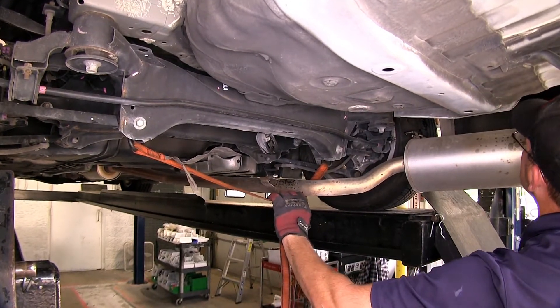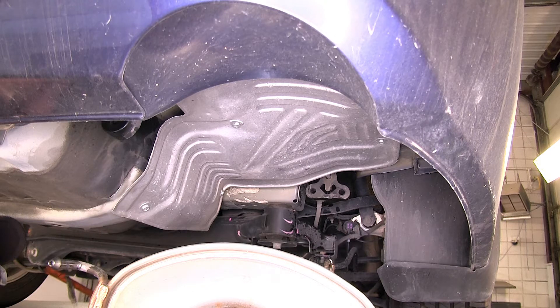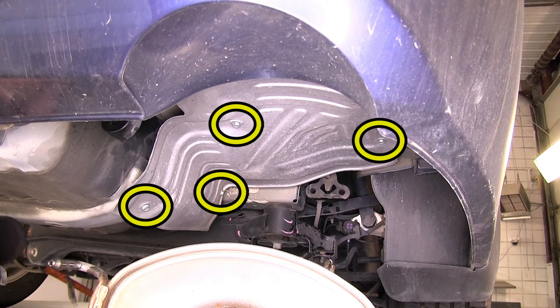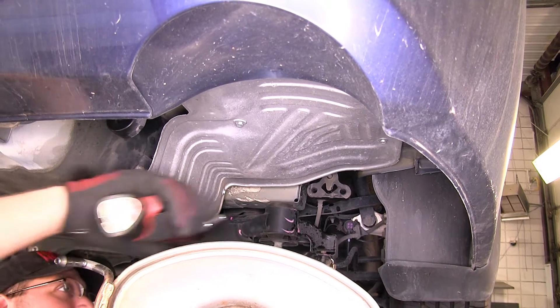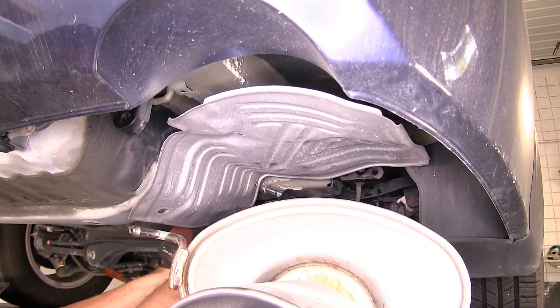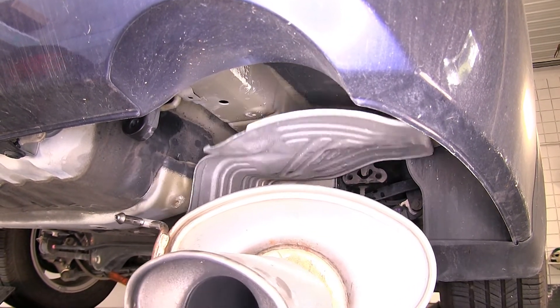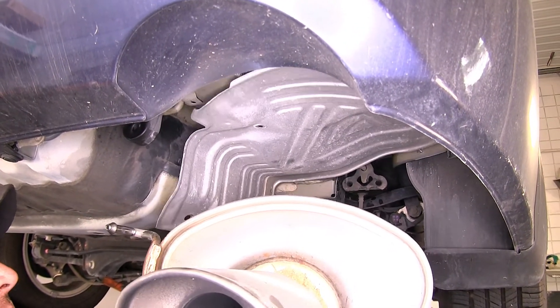Next, we'll need to remove the heat shield above the muffler. This application only has one muffler, so we'll only be removing one heat shield here on the passenger side. To remove it, we'll need to remove the four fasteners that secure it into position. Once we remove the four fasteners, we'll pull them down and set them aside for installation later.